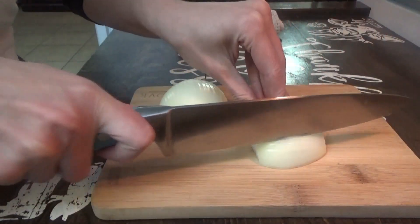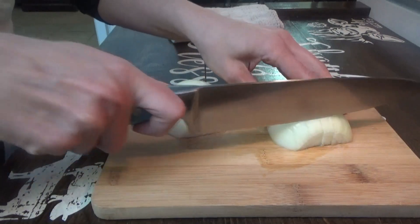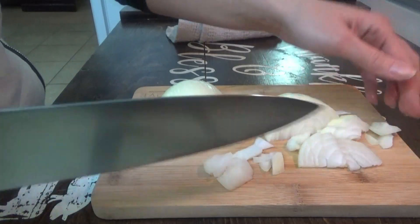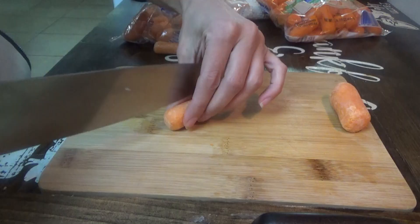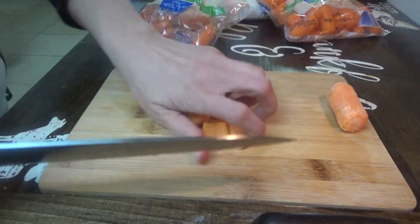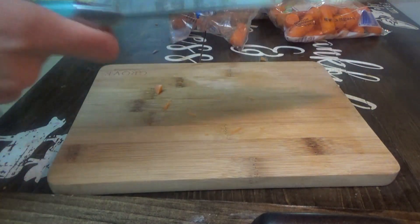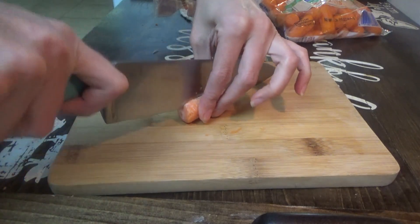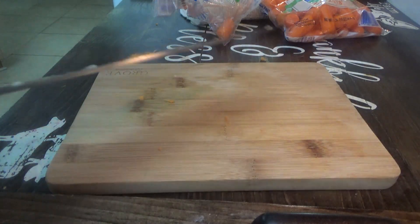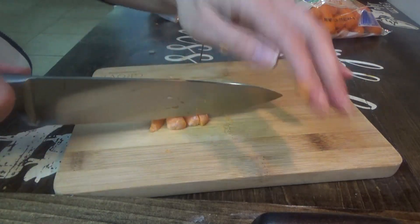We'll do the onion and carrots first, then put in the garlic. Jonah and Sissy are still out there playing on the porch. For chicken and dumplings and chicken pot pies I normally just cut the carrots in half, but for the soup I'm going to cut them a little smaller. I really wanted to make beef and noodles tonight, but I had this other pack of chicken that either needed to go in the freezer or be cooked, so I decided to go ahead and cook it. We're also going to put in some celery.